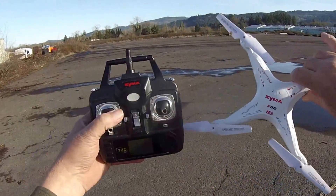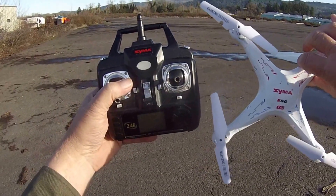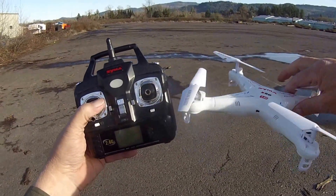Hello, Wobblecopter here. I'm doing a quick video for the Facebook SYMA owners, and this one's going to be on trimming your quadcopter.